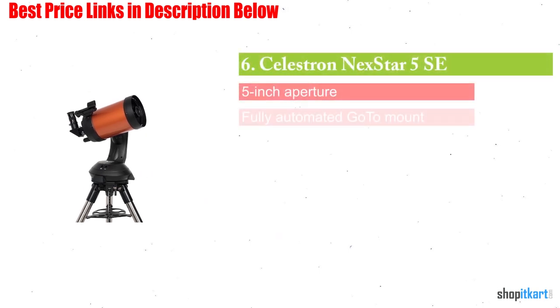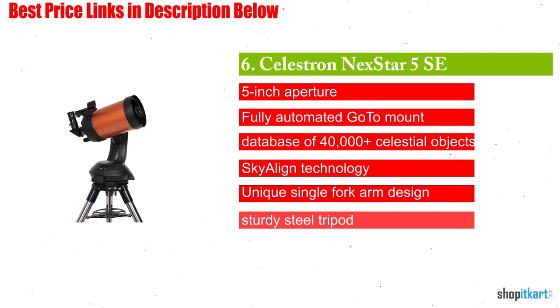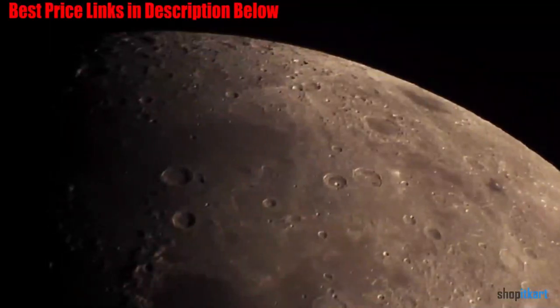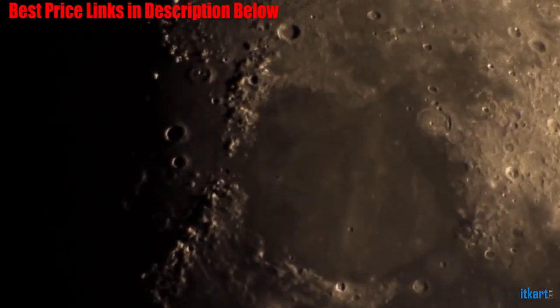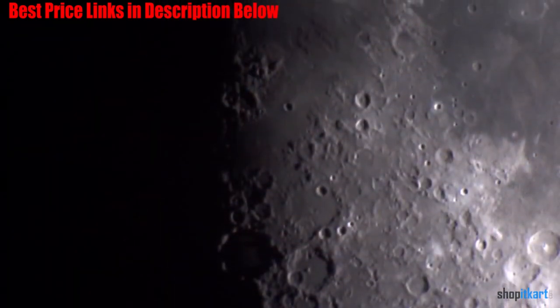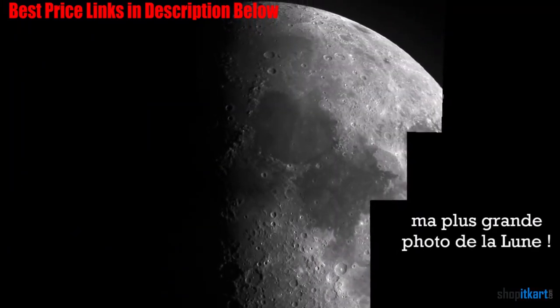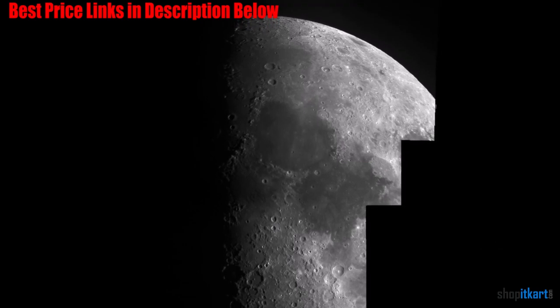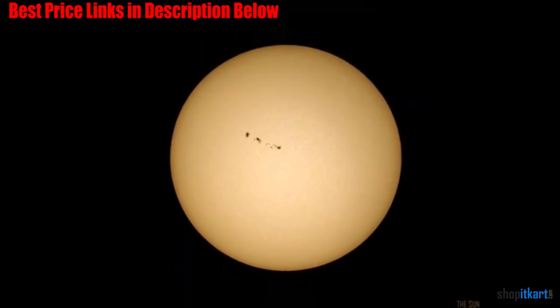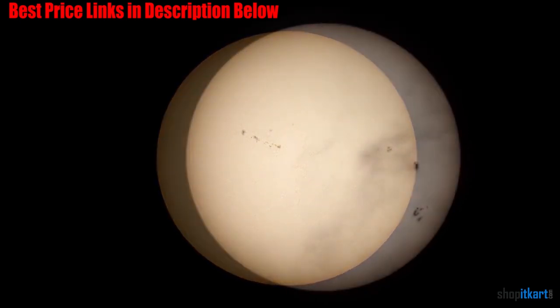The next one on our list is the Celestron Nexstar 5SE. Despite being a very portable model, the Celestron Nexstar 5SE is one of the most powerful telescopes on this list. The telescope has a small, light design which makes it easy to set up and transport. As with other similar models from Celestron, the 5SE comes with a single mount which makes transportation a lot easier. It can also be disassembled into smaller parts, which adds to its overall portability.